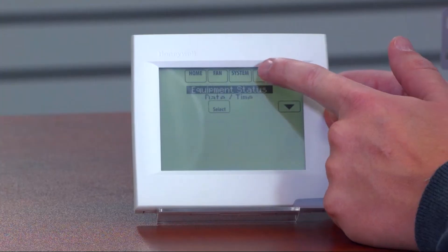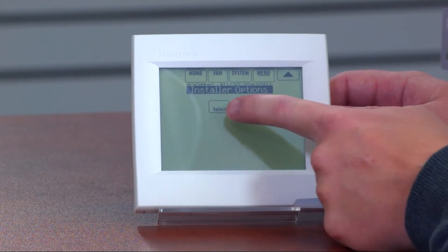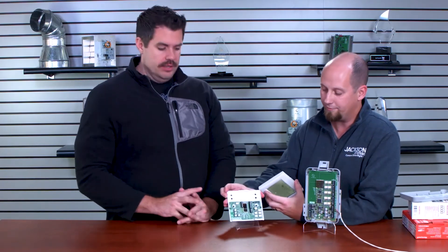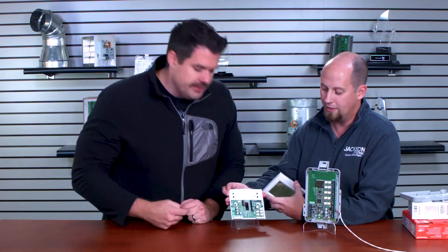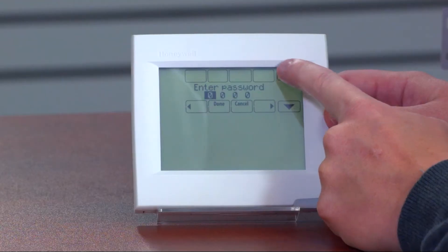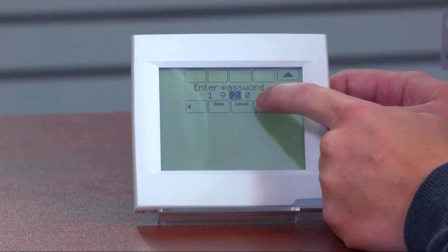So how do you do a factory reset on the Vision Pro? Pretty easy, but it does lose all your settings. You go to menu, scroll all the way down to installer options, select that, and enter the installer code. The code is the date code found on the unit — for example, 1929 means it was manufactured in 2019 on the 29th week. Enter that password and hit done.